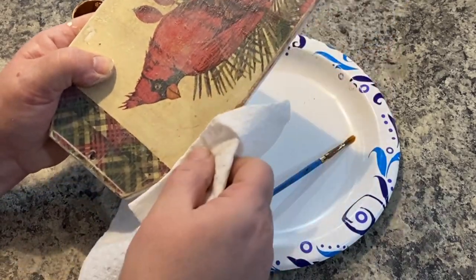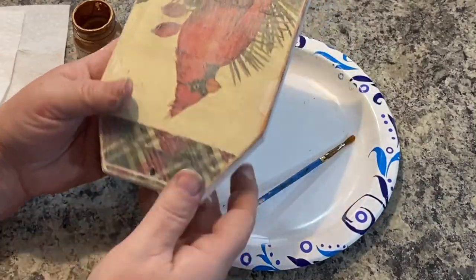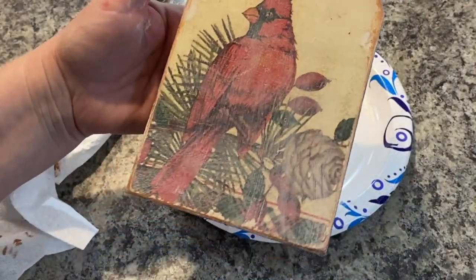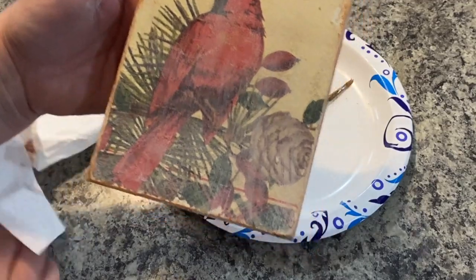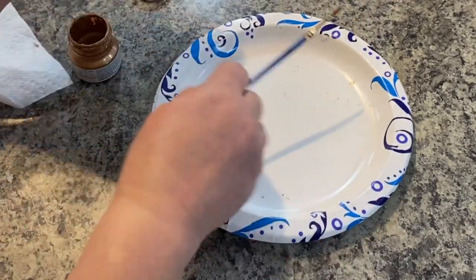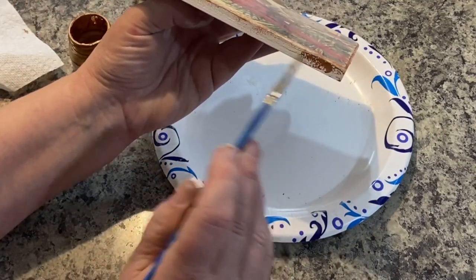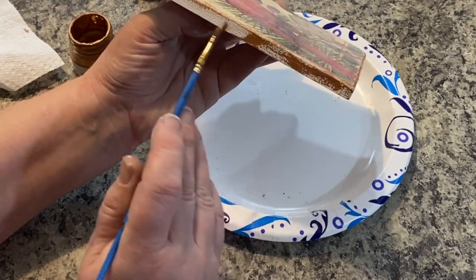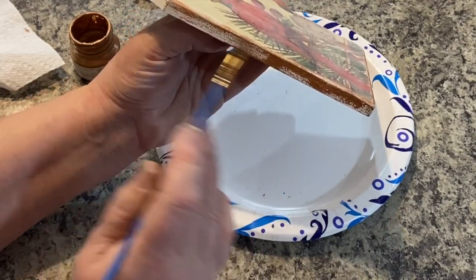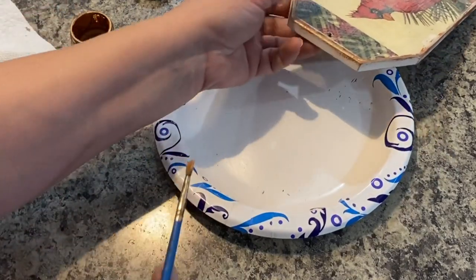Once I get that all on there, I'm just going to take a paper towel and wipe it back just a little bit, then smear it and kind of rub it in. I went all the way around and then decided I wanted to do the side edges as well — so I'm not going to do full coverage, but I'll put it on a little thicker and then again use the paper towel to wipe it back, rub it in, and smooth it out.